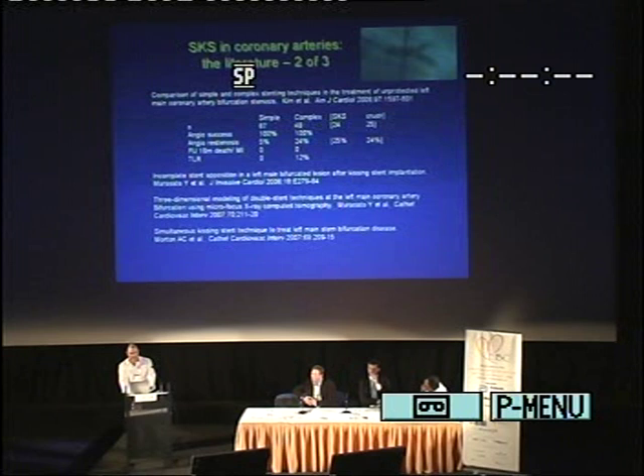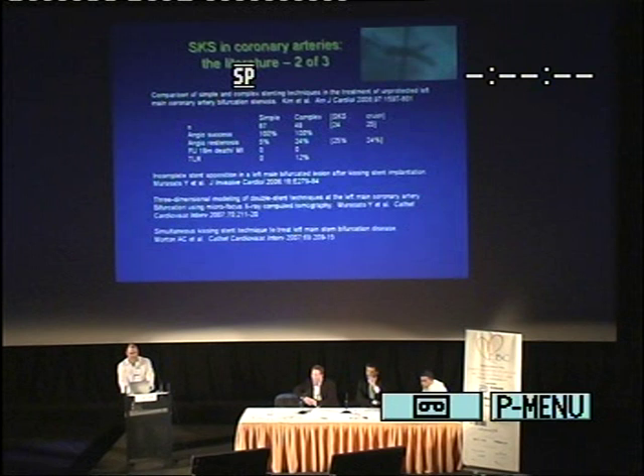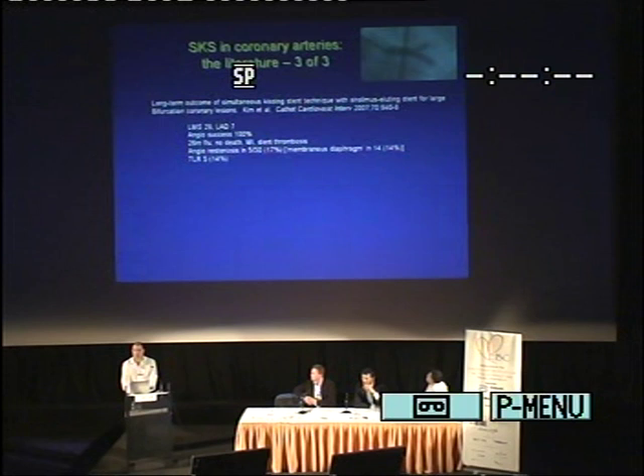However, there are concerns, particularly raised around incomplete stent apposition. And of course we've seen the CT reconstructions. We published our own paper a year ago in CCI on our first 30 cases with full angiographic follow-up and some IVUS. And we see that there are a series of relatively small descriptions of the technique.